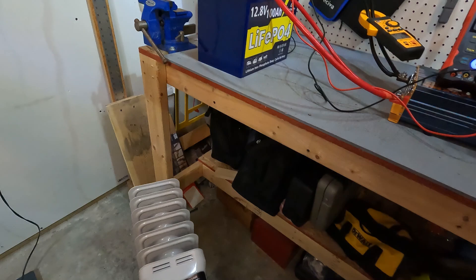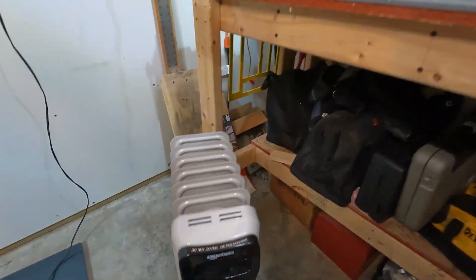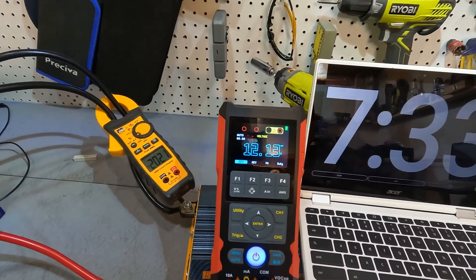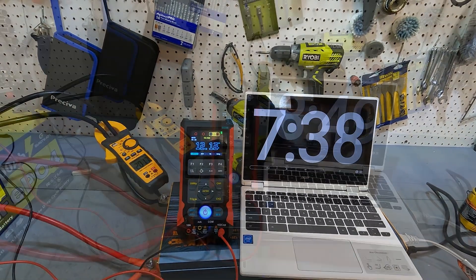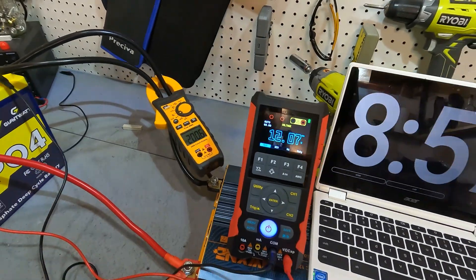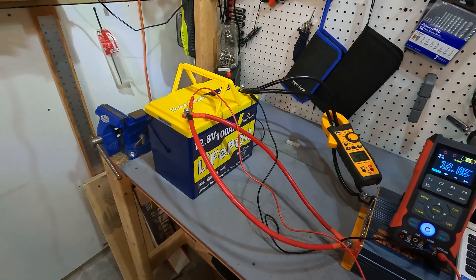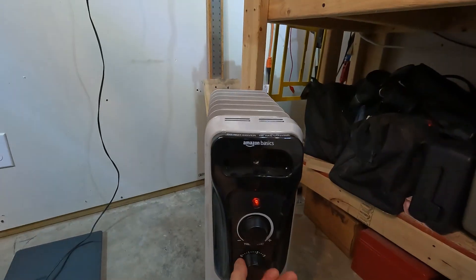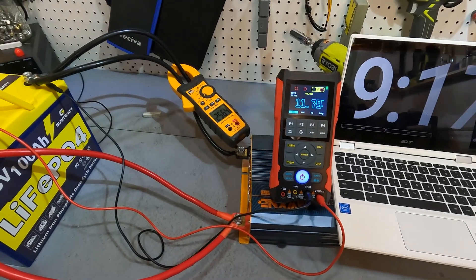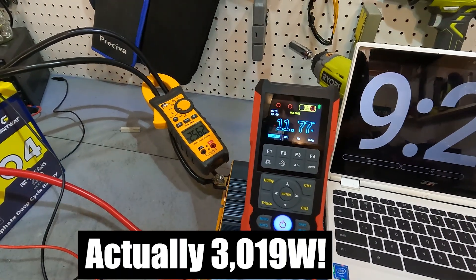We're going to keep going and bump this up to level two, which will probably shoot it over 200 amps. We now have 202 amps and our voltage is down to 12.13 at the 7:35 mark. After letting it run a bit longer, we're still at 200 amps with voltage at 12.07. Unfortunately this battery does not appear to have any high amperage protection. We're going to crank this all the way up to 1,500 watts — now reaching close to the maximum of our 3,000 watt inverter, running about 2,700 to 2,800 watts. Our amperage is 256 and our voltage is 11.77.